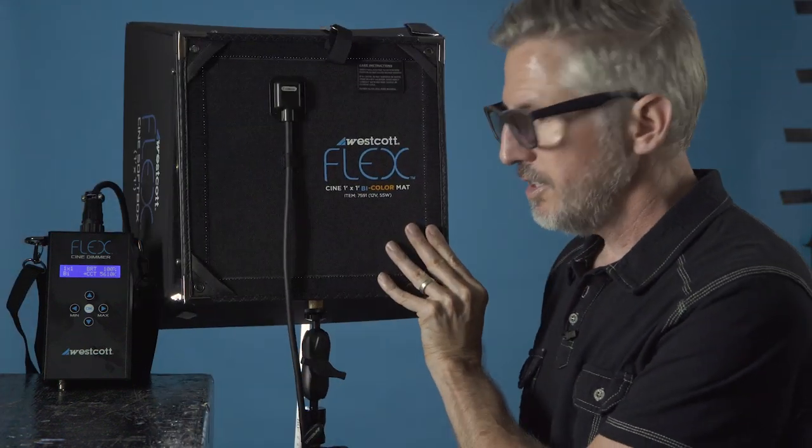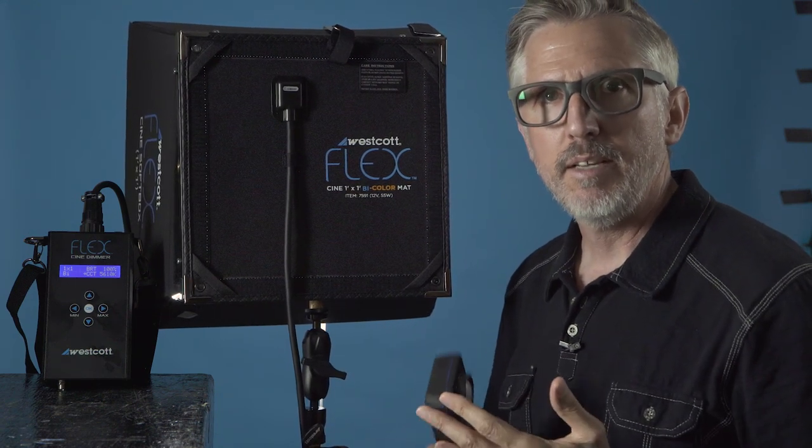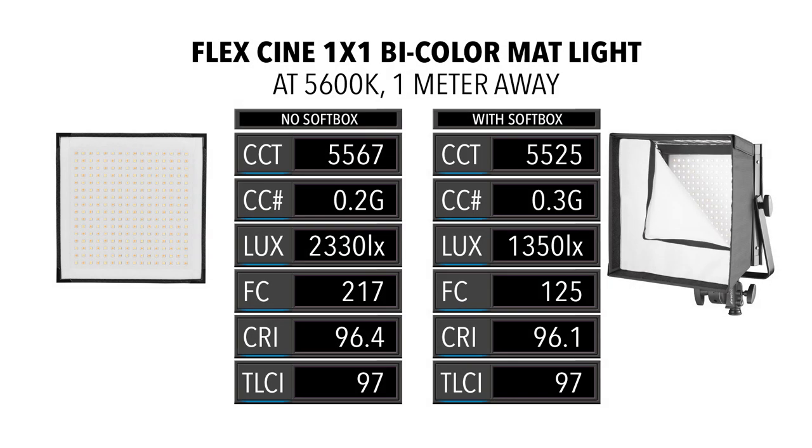Now testing with the softbox on to see if there's any color shift and what the exposure difference is. Here are the results side by side — raw light on the left, softbox on the right. I was a little surprised by how accurate the light remained with the softbox. There's only a slight temperature shift to 0.1 green. CRI barely drops and TLCI stays the same. As for exposure, lux drops about 1,000 points, equating to only a one-stop loss of light with the softbox on.